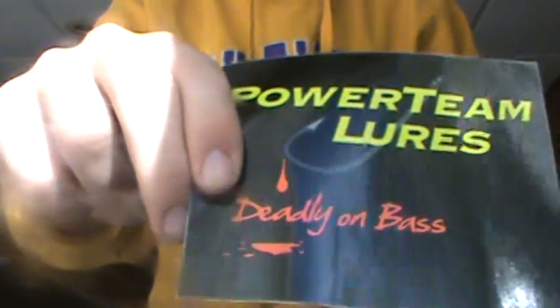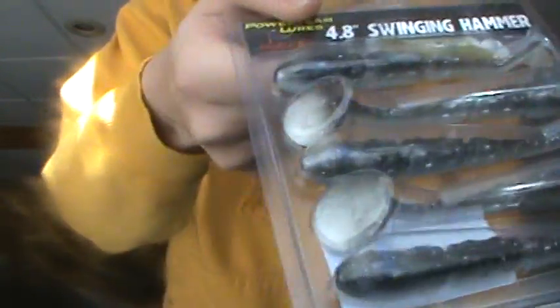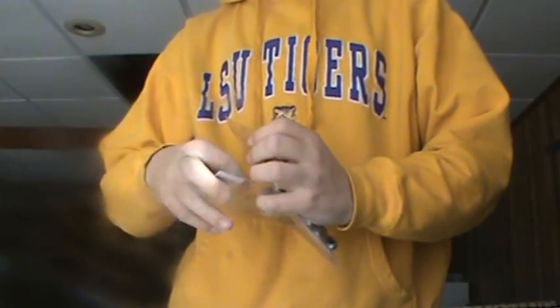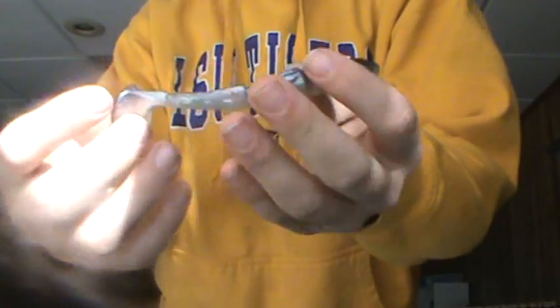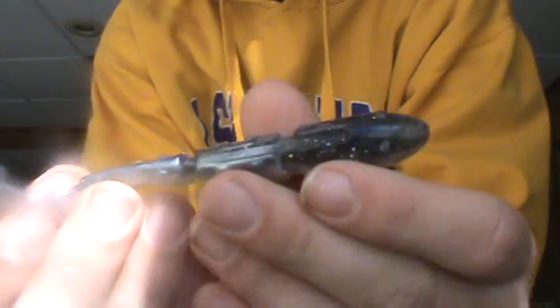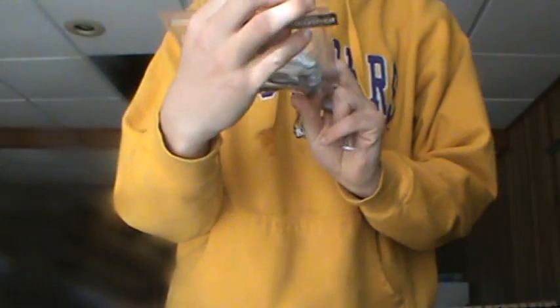There's a Powerteam Lures sticker. Here's the 4.8-inch Swinging Hammer. Looks like a good swim bait — could go on a swim bait hook or as a trailer for a swim jig. Really big boot tail on that swim bait. The color is Smoking Minnow.